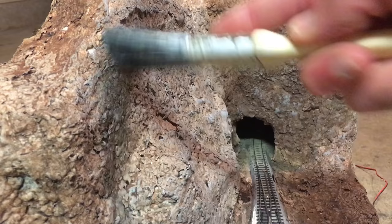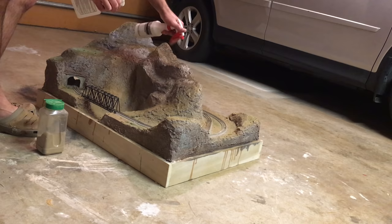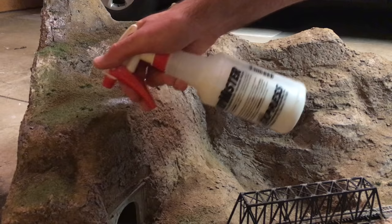With the painting done I sifted dirt over the entire layout, then sprayed everything down with isopropyl alcohol and then diluted matte medium. Once that dried, I sprayed on the glue mix where I wanted grass and added a layer of static grass. I mixed a few shades of static grass in the hopper before applying so the grass wouldn't be just a uniform shade of green.